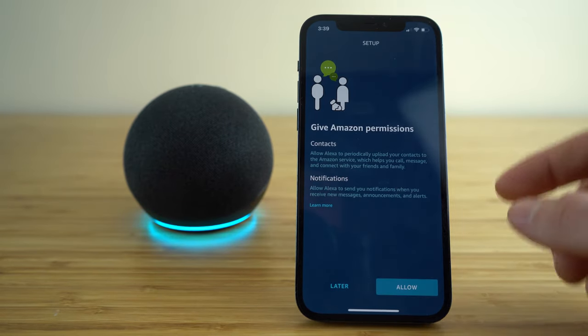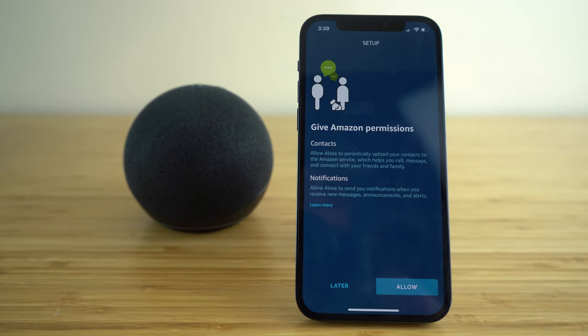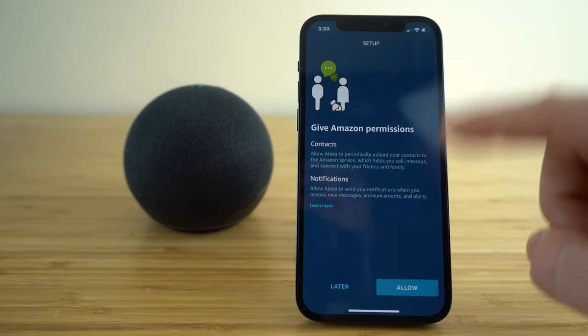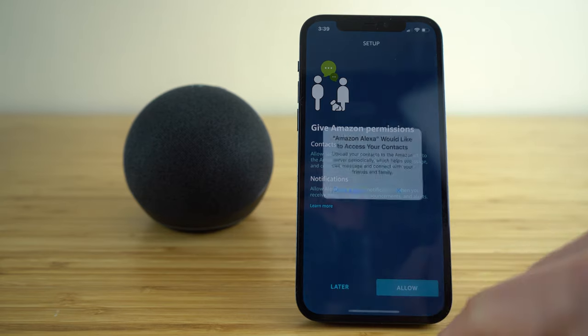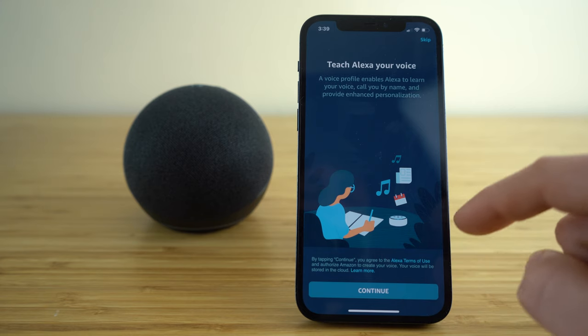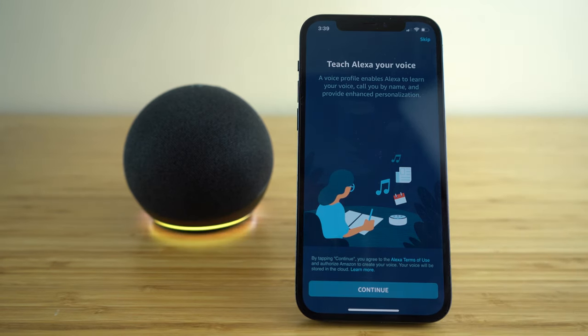Click continue, and it's going to ask you these permissions by Amazon — you can either set that up later or just click allow. Now we're going to teach Alexa your voice. A voice profile enables Alexa to learn your voice, call you by name, and provide enhanced personalization. I'm going to go ahead and get mine set up and I suggest you do the same.